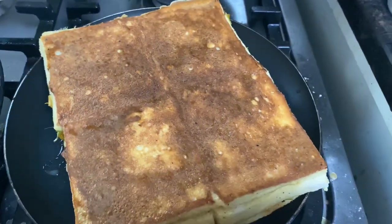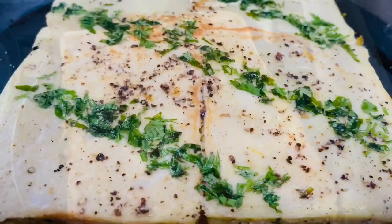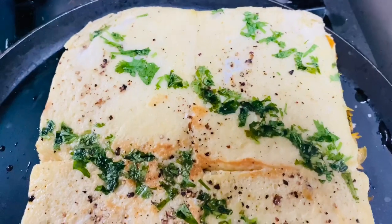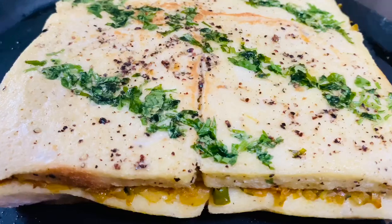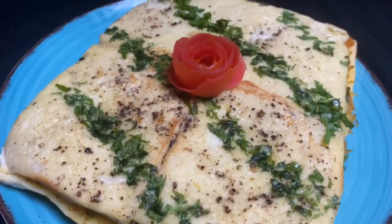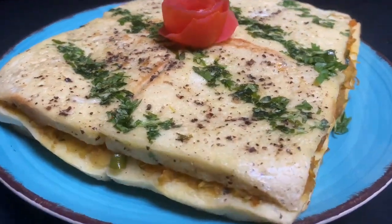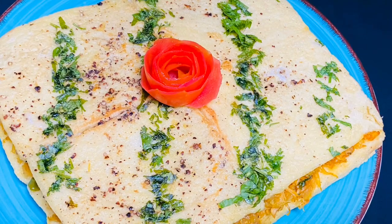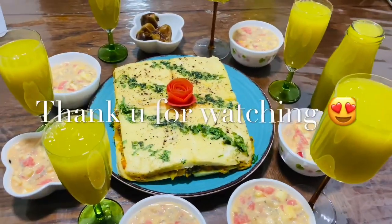Make a small piece. The other side is brown. I am using it for 5 to 7 minutes. Now it is ready — this is a plate. If you want to eat it, it is an easy bread snack. If you want to try it, please like it, share it, and subscribe. Thank you.